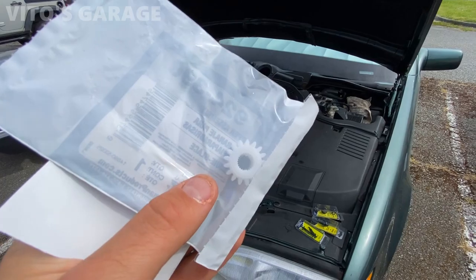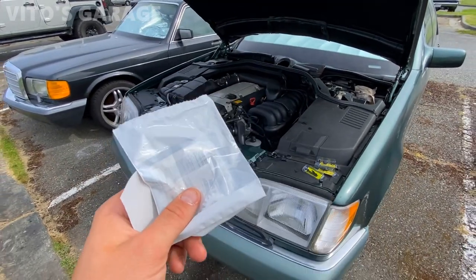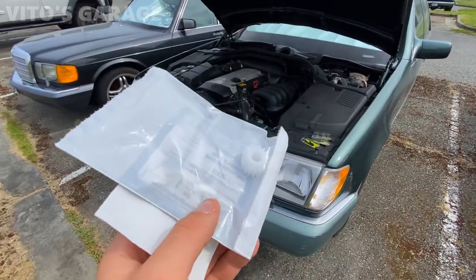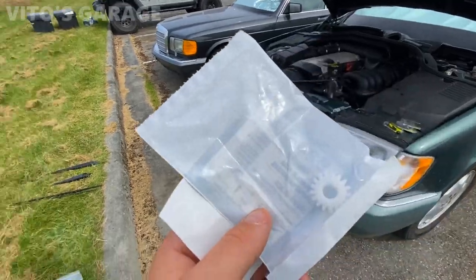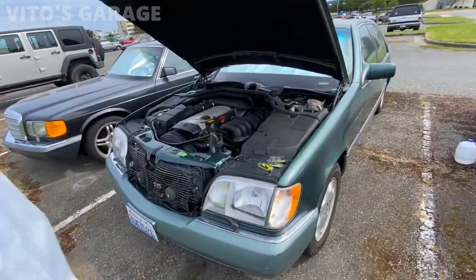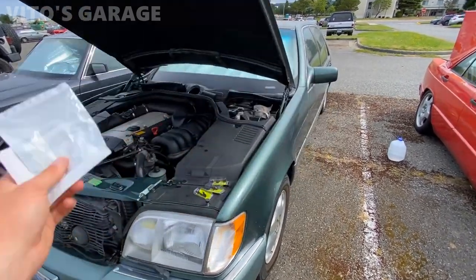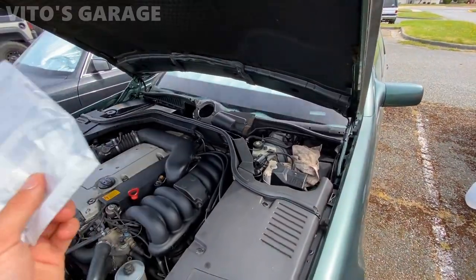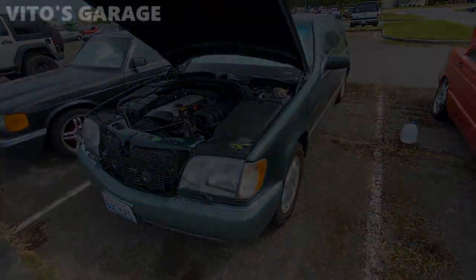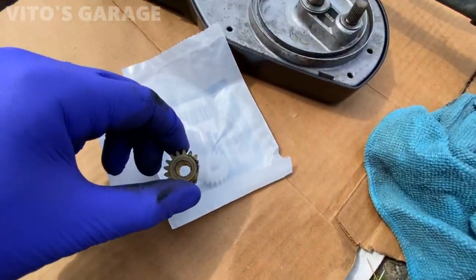A couple of days later, I have a new wiper gear to install. You can find them at local parts stores or online — eBay, it doesn't matter, there are plenty available. I also got the cabin filter. I'm hoping to wrap up the wiper system and all the plastic pieces today. I'm super excited to get this car back together.